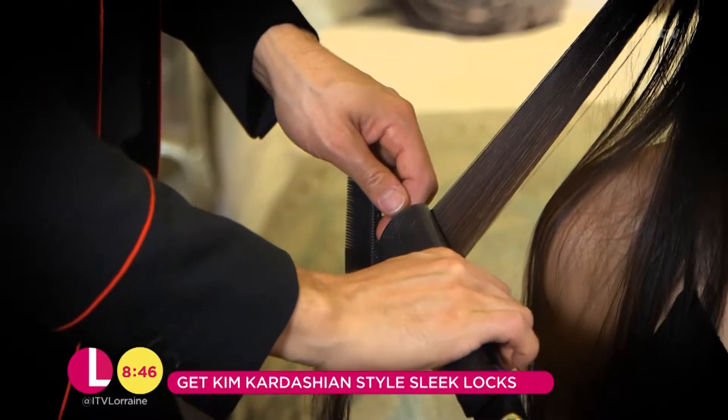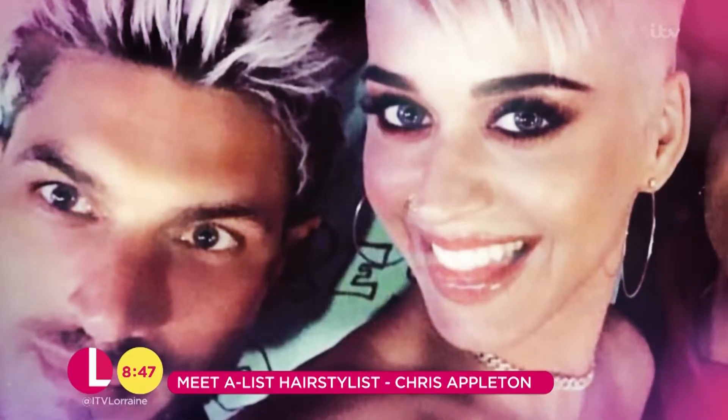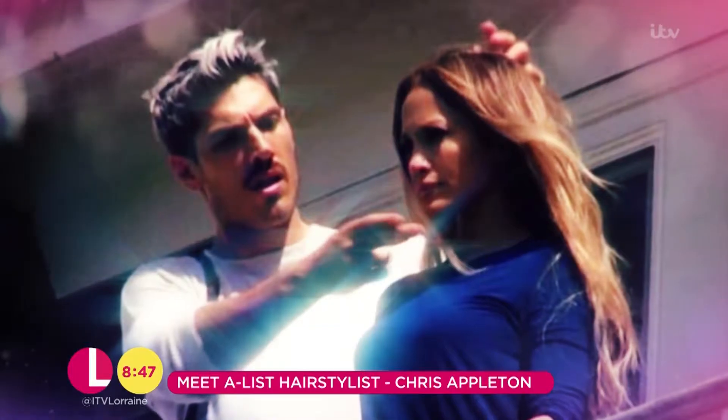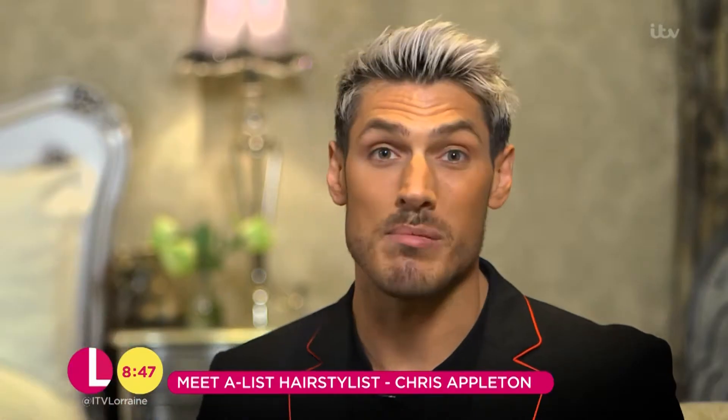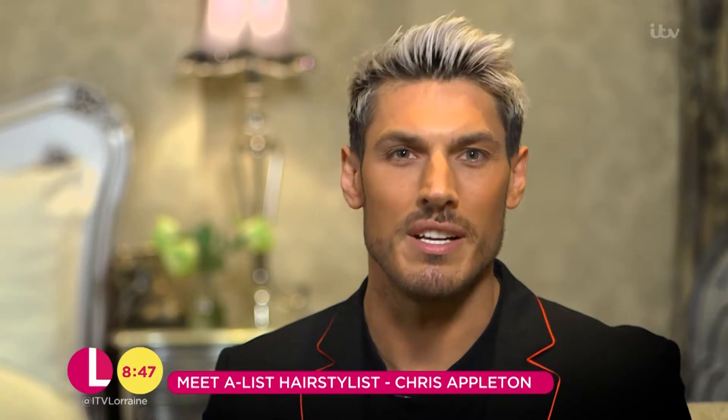My whole career started at the age of 13, having the dream of one day working in Hollywood and working with the movie stars. It doesn't matter if I'm working with someone in a salon, a model on a show, or a celebrity like Kim Kardashian — my main focus is always just to make them look and feel amazing.